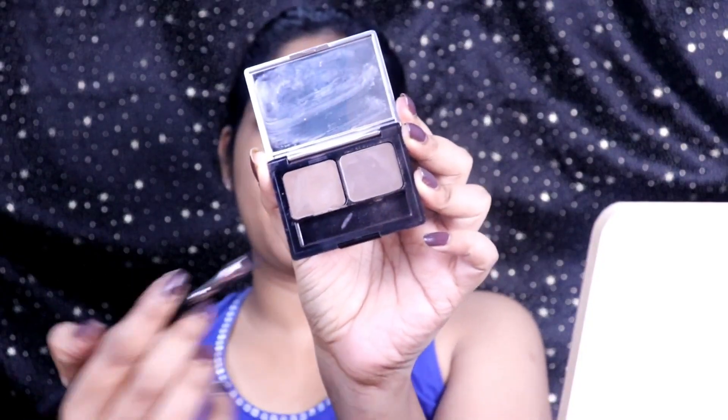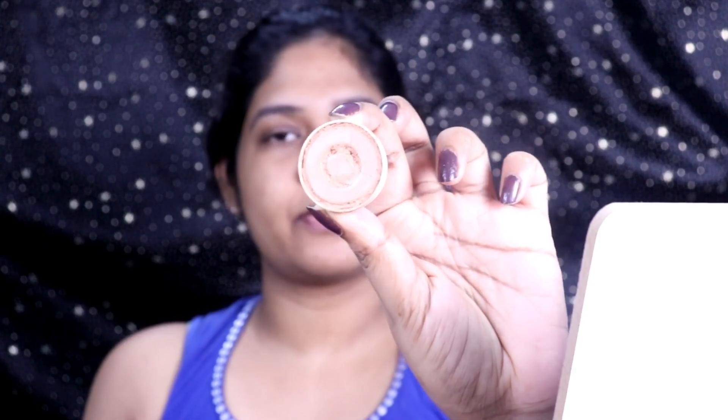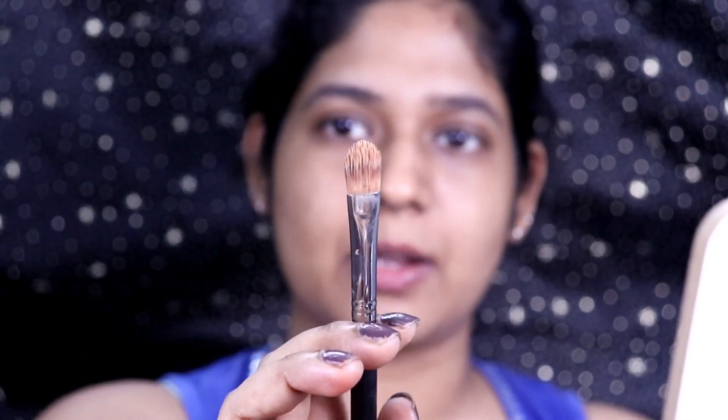Now take the powder part in the same palette and start filling in. Then take any concealer or primer to fill in your eyelid — I'm taking this Krylon FS40 shade with a yellow undertone, which will correct dark circles. I'm taking the product on a flat concealer brush.